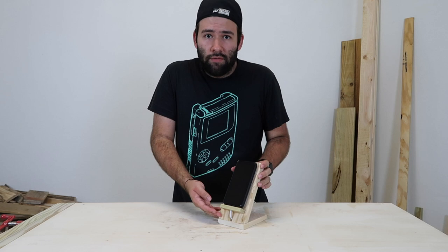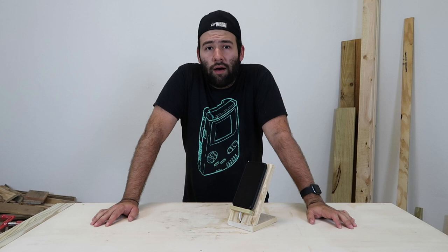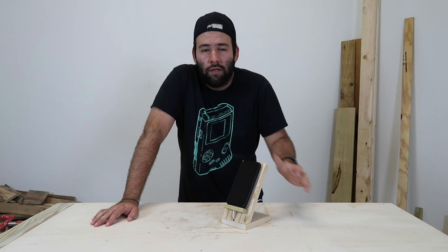Hey guys, welcome to Adidas Everyday. Today for a quick project I'm going to teach you how to make a phone stand for your phone and include it with a charging cable. Ready for it — just to put on your nightstand, put it overnight, put it on charge or just have it there with the phone standing there. It is a great project and it's easy to build.